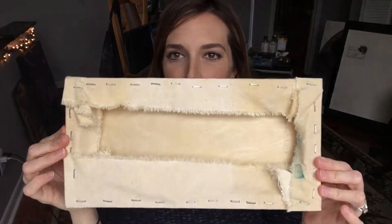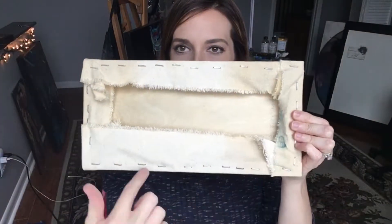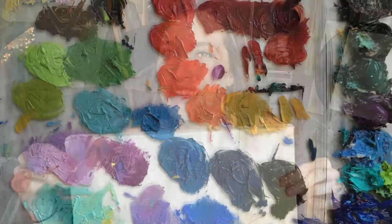So what you should be left with is a really uniform staple. All four sides are kind of folded together, and then the front of your canvas should be really taut — so if you kind of flick it like this, it should sound kind of like a drum. And then you're all ready to gesso and have a really awesome time painting. Enjoy! Bye!